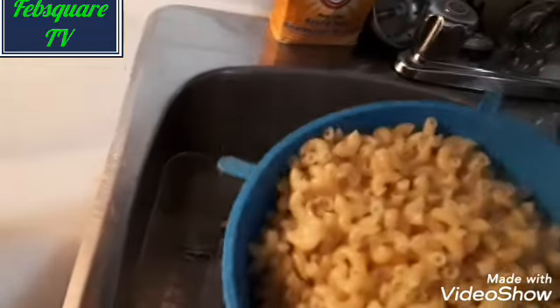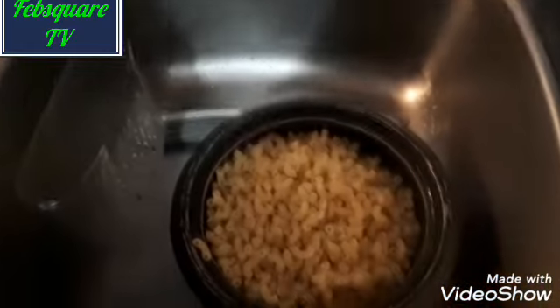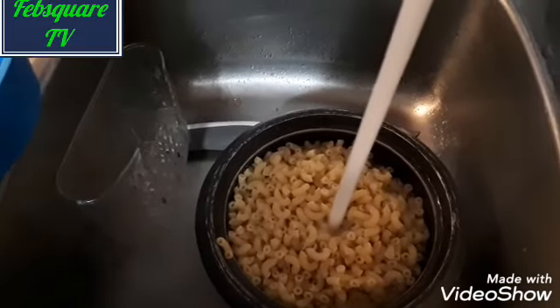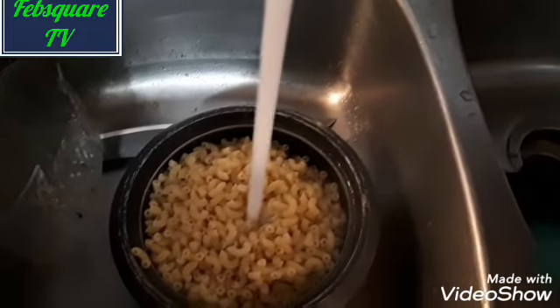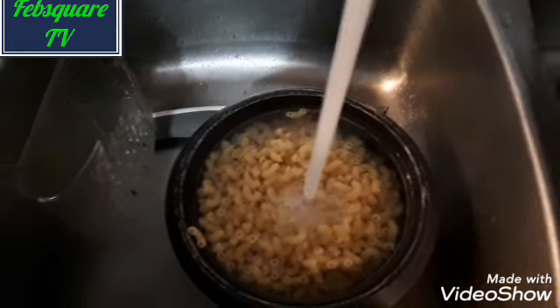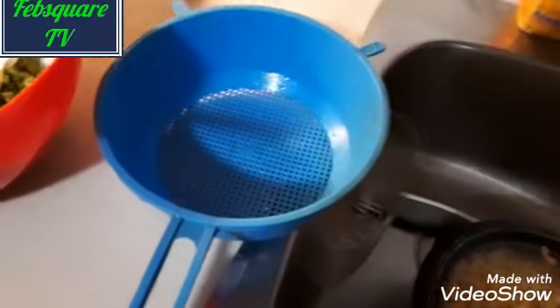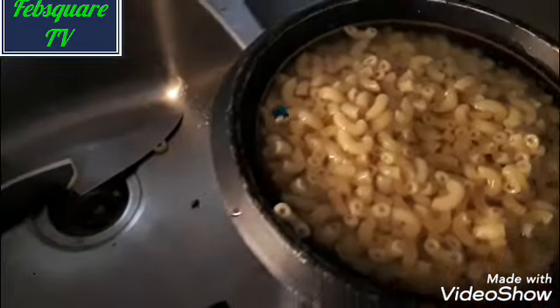If I use the macaroni like this, it is going to stick together. The reason why I need to pour water and pour it away is to remove the starch. You know, it has a lot of starch. So I am doing this now to remove the starch from it, then I will put another water again to remove all the starch, and then I will keep it aside.